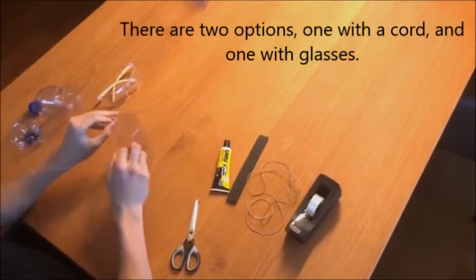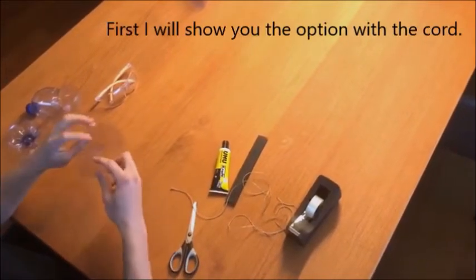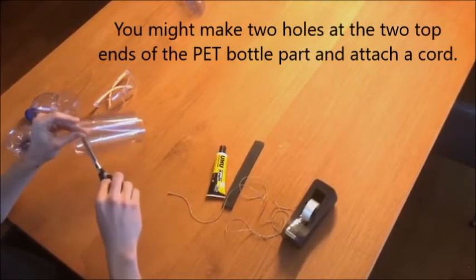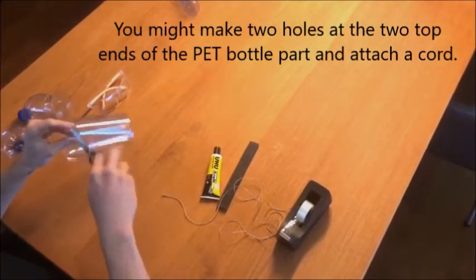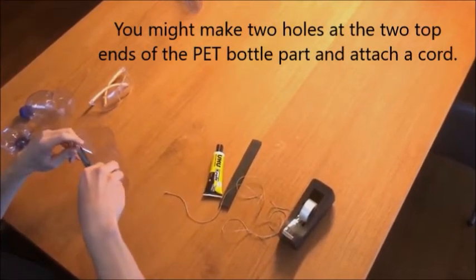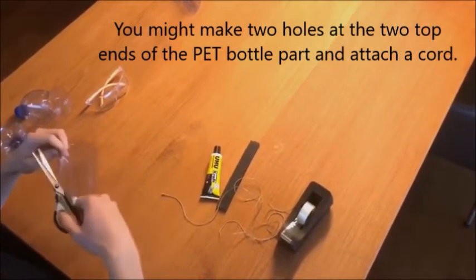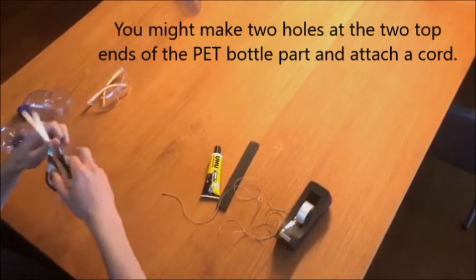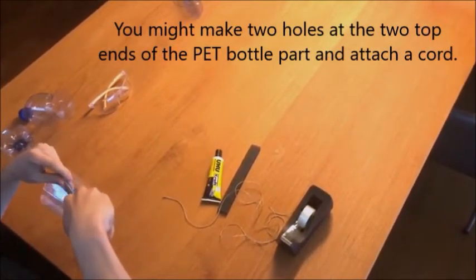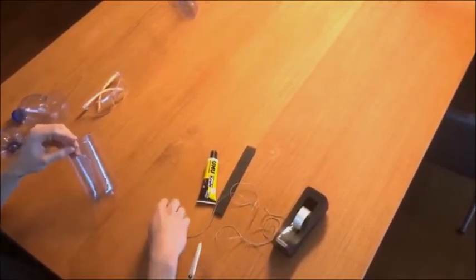Now it depends if you use the cord option or the sunglasses option. First I'll show you how to use it with the cord. You have to make two holes or two cuts in both corners at the top like this, and run the cord through it.